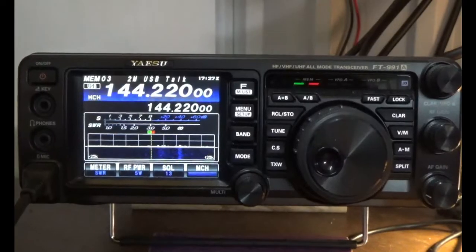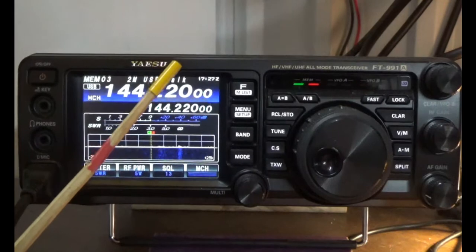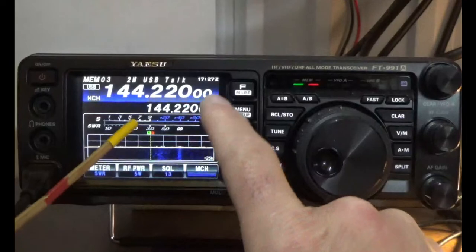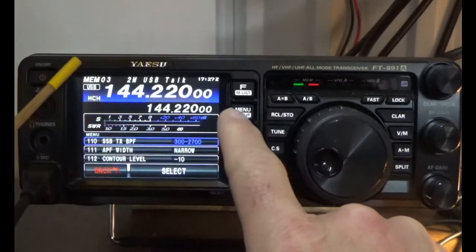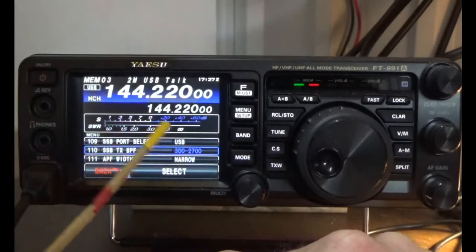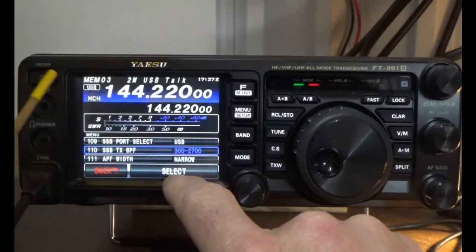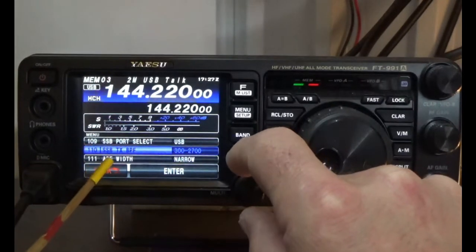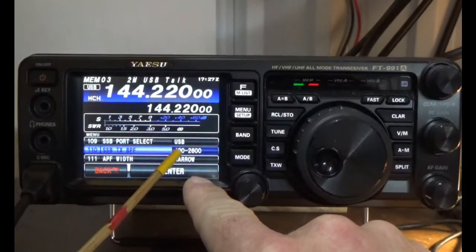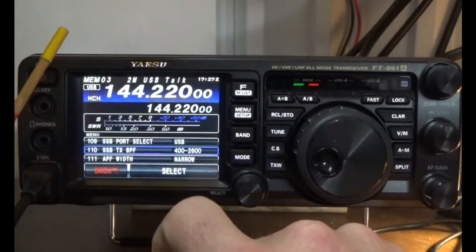Alright, we're in front of the radio. I'm going to show you how to set up menu item 1110 — SSB Transmit BP. Press the menu setup button once and scroll down to number 1110. The default setting is 300 to 2700. To change it, press Select — it'll turn violet — and here is the most narrow setting, 400 to 2600. Press Enter to confirm that narrow setting.